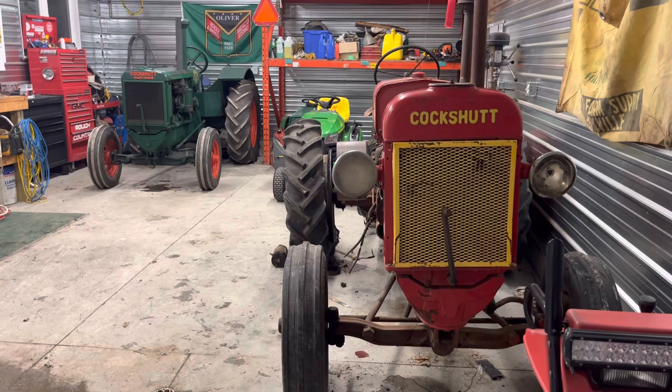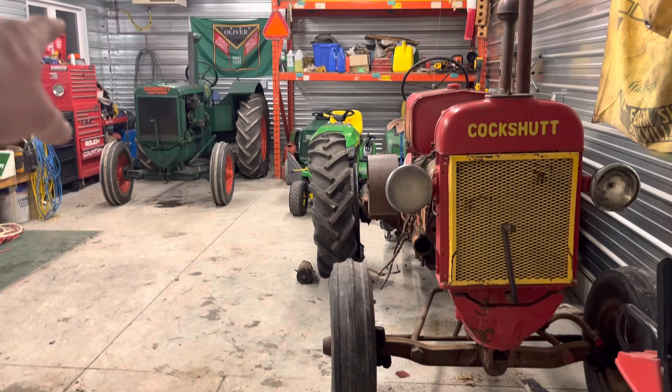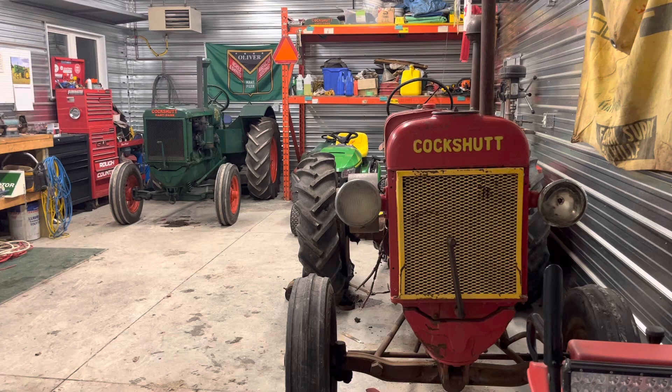I wanted to do a quick video on how to tell the difference between an 1828 and an 80 tractor. A little backstory: the 80s replaced the 1828s. That was 1937 — the last year the 1828s were produced. The 80s came out in 1938; this is a 1941 model. So they're relatively close, but there are a few key differences that some of you who aren't as sharp on Oliver and Cockshutt tractors might not pick up on.